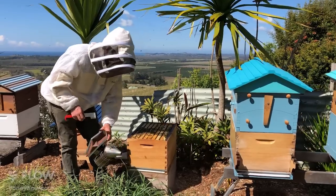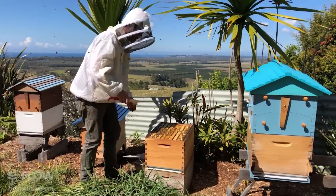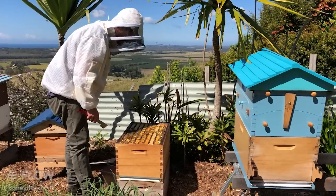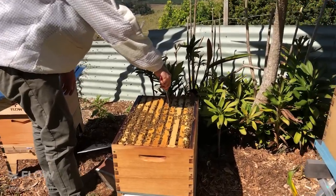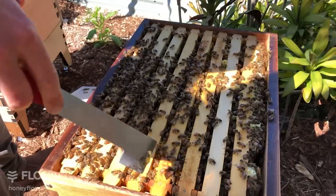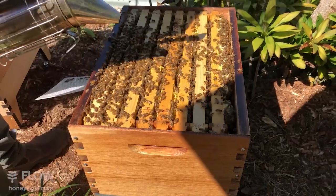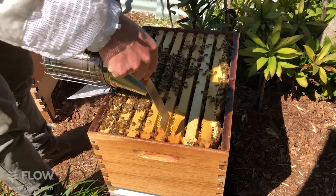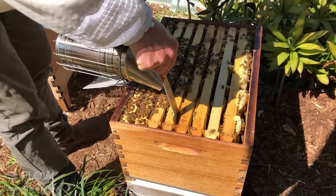I'm just going to blow a little bit more smoke into this hive to maintain their calm demeanor. We're going to pull out another frame and see how it's going. Any wax or comb joining the frames together — just get the hive tool and break that off. We put back the frame that had the queen on it. If you've got bees in the way of where you're working, you can just blow a little bit of smoke and they will generally move out of the way so you can chop these joining pieces without harming any bees.